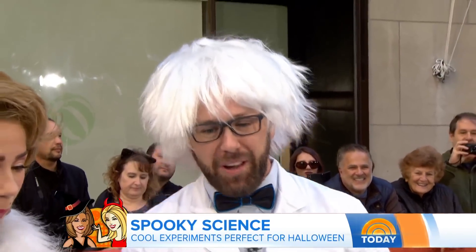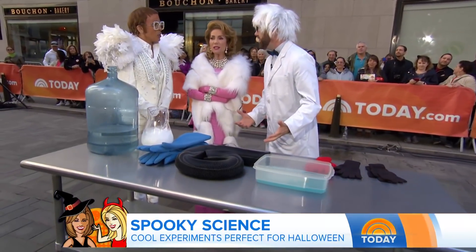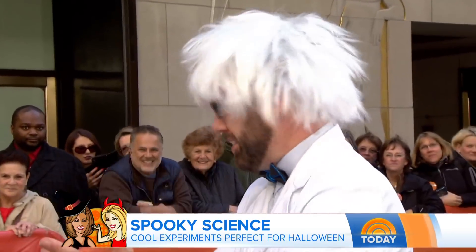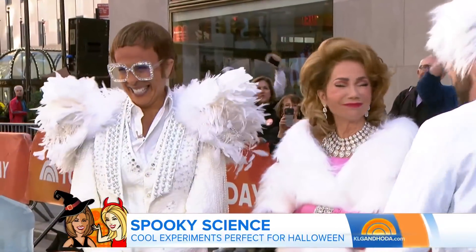What do you got for us today? How are you ladies? Happy Halloween. You look good. Who are you, Albert Einstein? Science is good. Awesome.